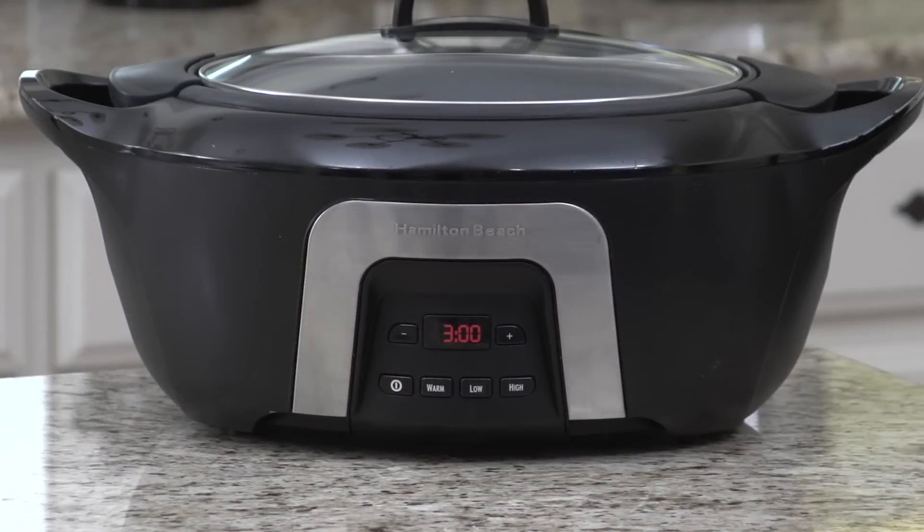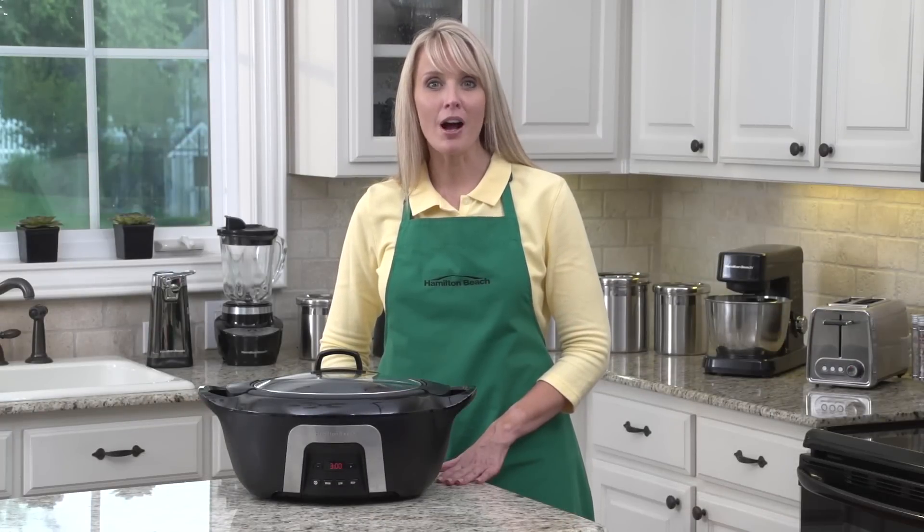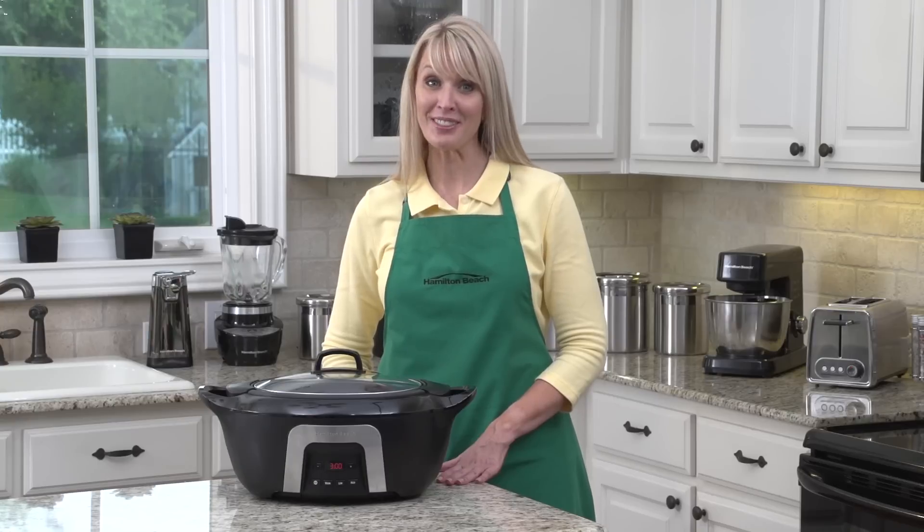The insulated slow cooker also features simple programmability. Use the up and down arrows to choose the desired heat and cooking time. When cooking is complete, the countdown timer automatically switches to keep warm. Now that's good thinking.